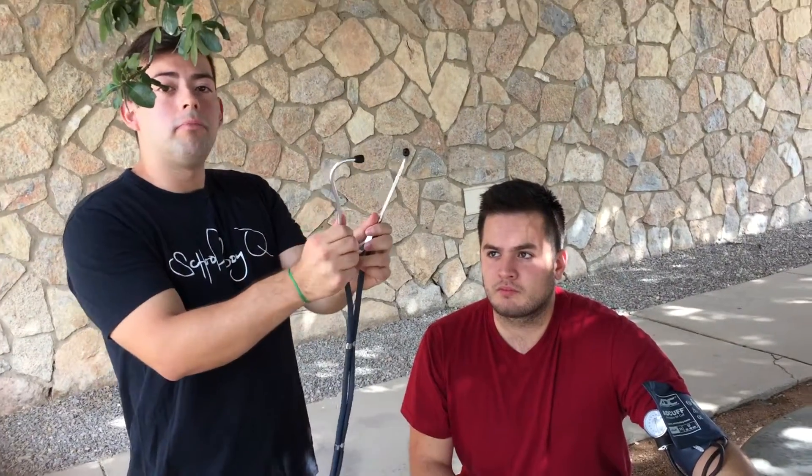The first sound is what we're going to call the Korotkoff sound — that's going to be your systolic. The second Korotkoff sound is going to be your diastolic. Now with your stethoscope, you're going to have these right here and you're going to want to be pointing them outward.